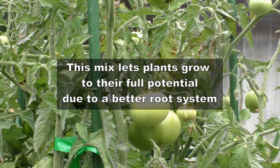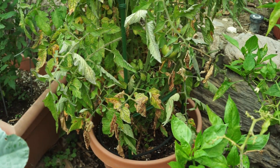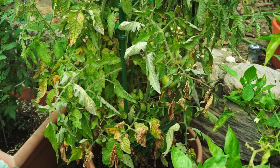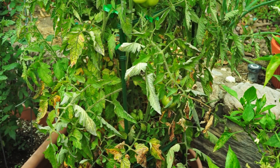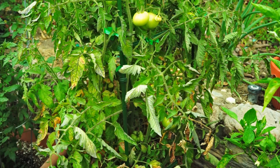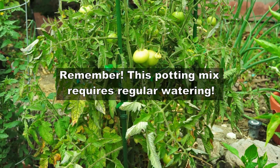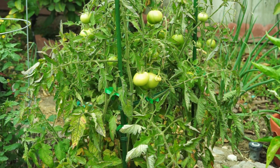The only caveat or downside to using this potting mix is that it's very high maintenance. Because it's so well-draining, it drains out quickly and leaves the soil dry, so in hot summers you might end up watering your plants once or maybe even twice a day to make sure the plant doesn't dry out.